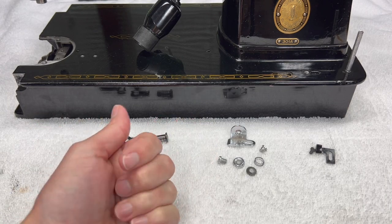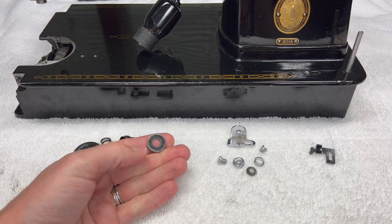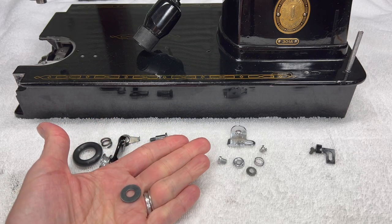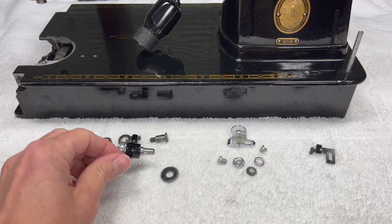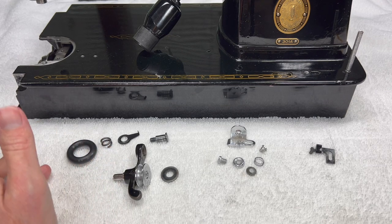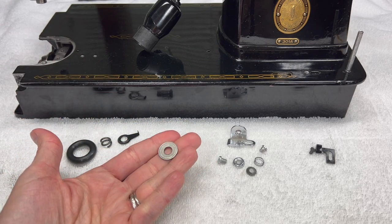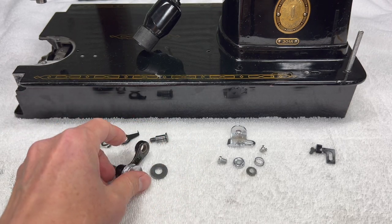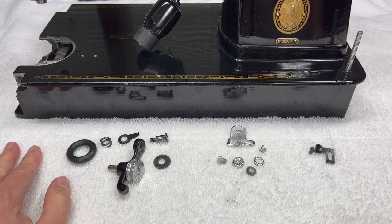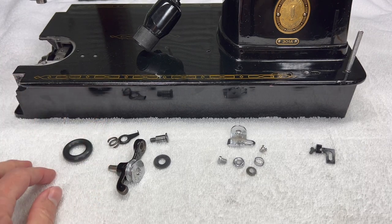If you do have it, I will show you where it went. I'm going to reinstall it and check the function — does the bobbin winder frame move up and down like it's supposed to? And if I'm not satisfied with how it works, I will try removing this part. Not really sure why it's not on the parts list or why some machines have it and others don't. But as we noticed with the feed regulator, some had a spring and some didn't.